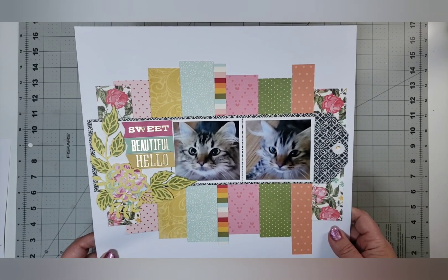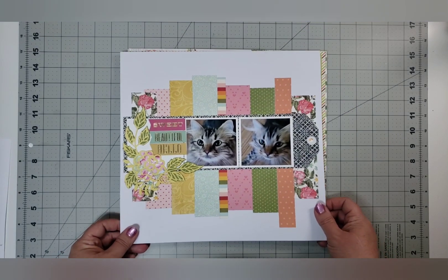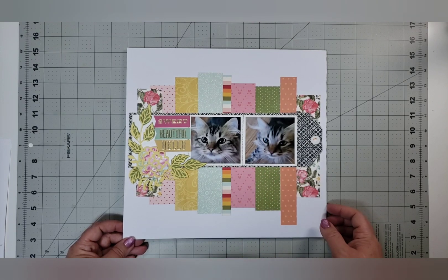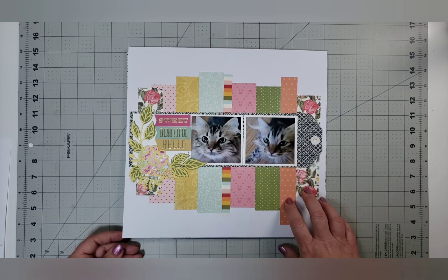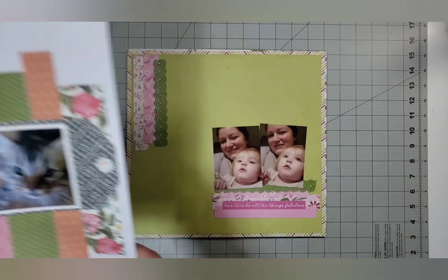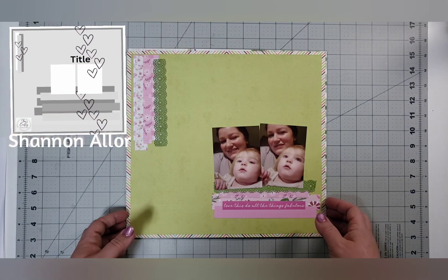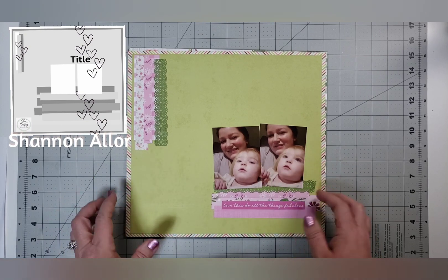Day 12: this is my grand kitty. My oldest son has two cats, and my youngest son had shared some photos of his cat, so I took these and once again went by the sketch quite literally.